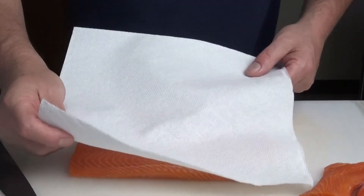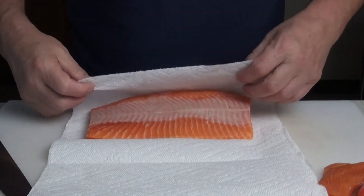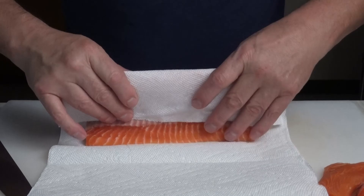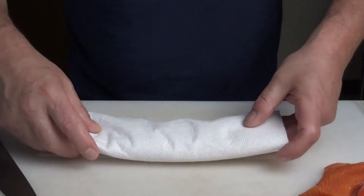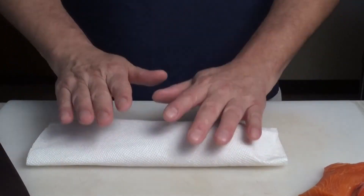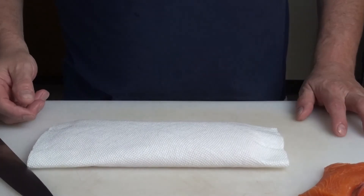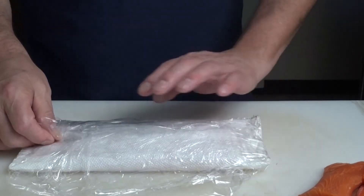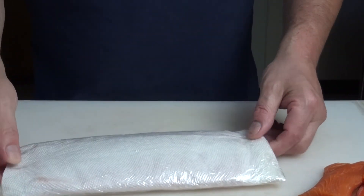Wrap the portions in paper towel first to make sure they're completely dry, then wrap in plastic wrap or place in a plastic bag, and they're ready to go in the fridge.